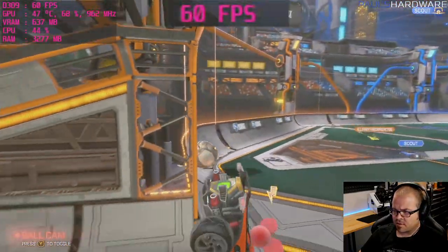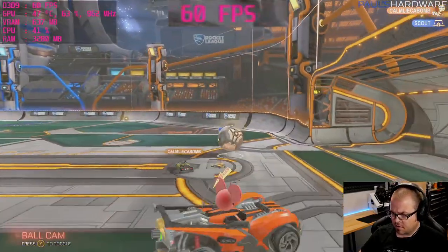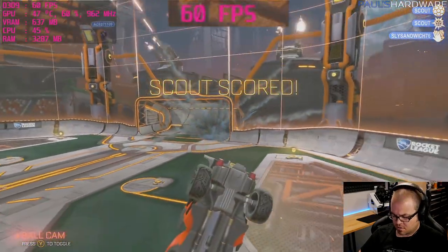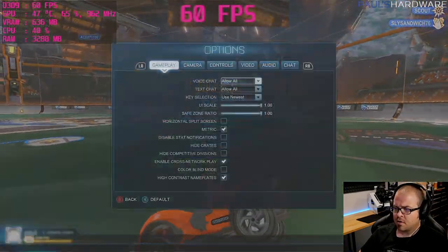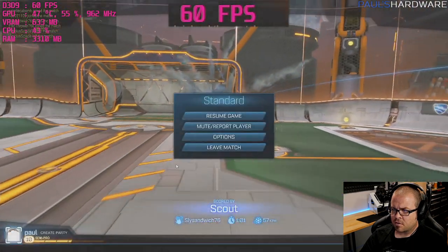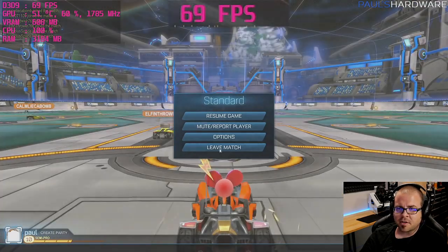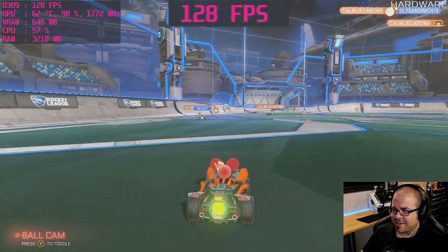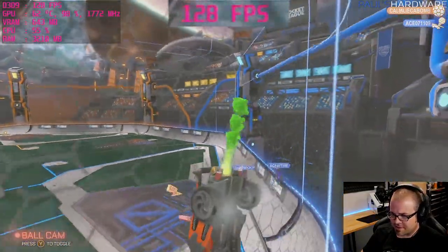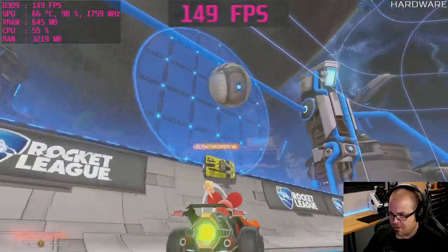I realized V-sync was on, limiting it to 60 FPS, so I disabled it. That's better. Now in a match — moved the ball in the correct direction, happy about it. Centered it and the team drove it home.